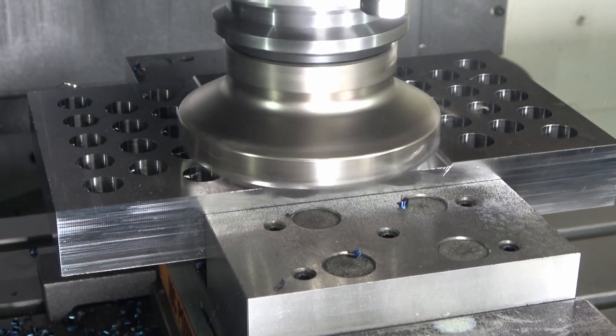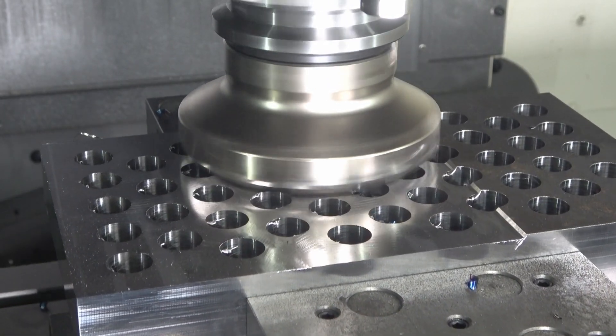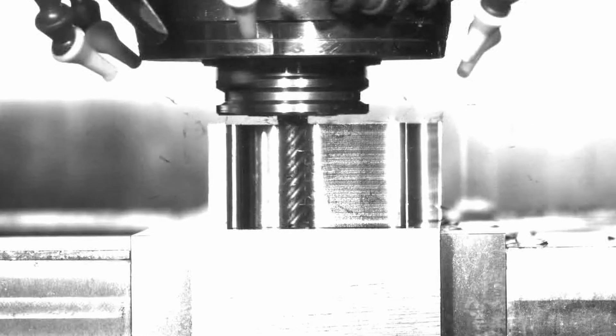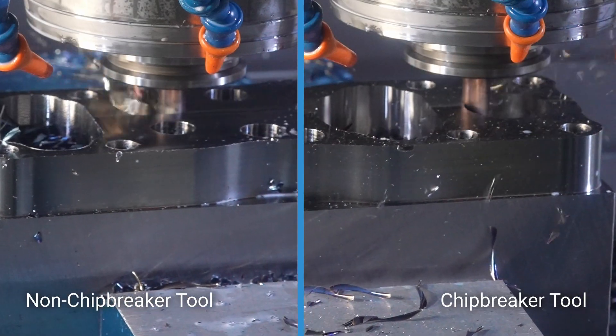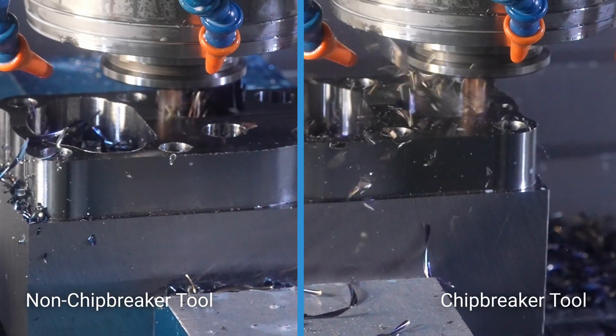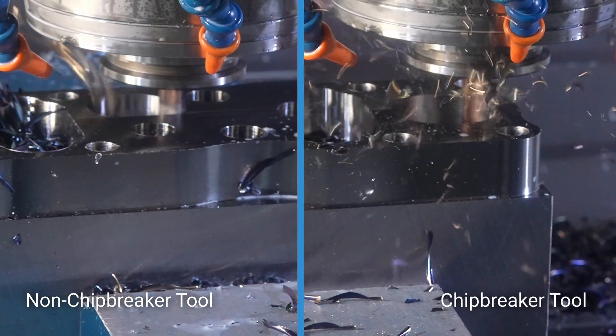Tight-radius chip breaker designs create small curled chips for steels, while a wide-angle design prevents material packing in softer materials like aluminum. A positive, high-rake or sharper insert will typically reduce cutting forces, which is especially useful in interrupted cuts to reduce pressure where the insert re-enters the workpiece. In solid round tools, we also have chip breaker options that help reduce spindle load and break chips into smaller pieces, which helps evacuation especially in deep pocketing situations.